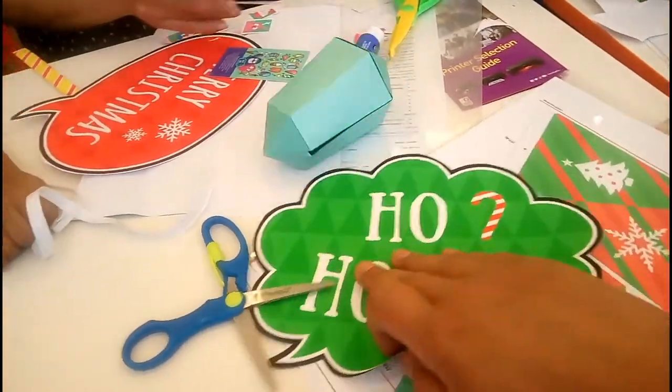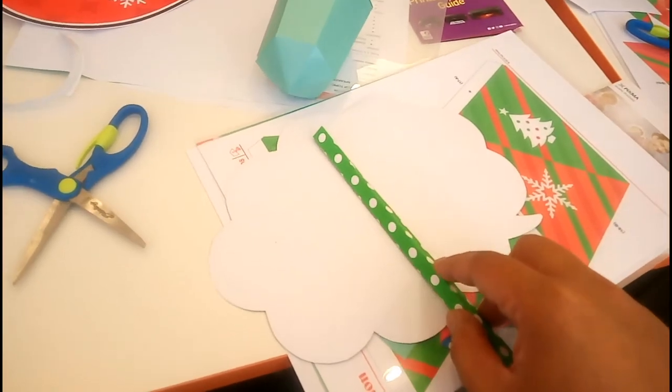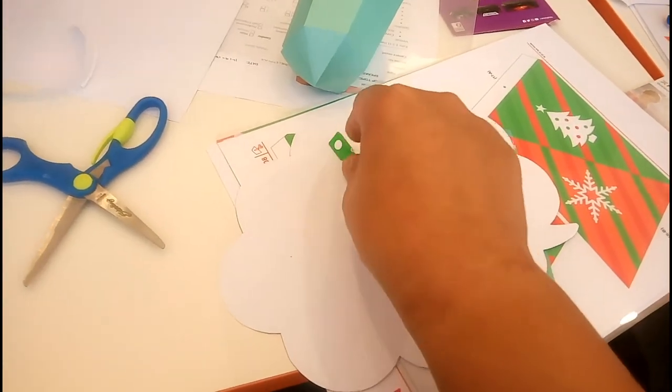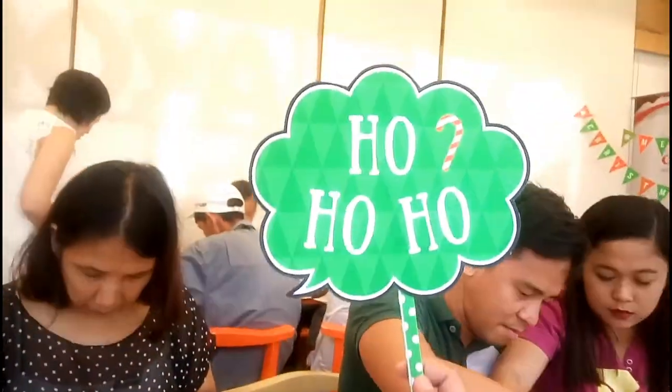Yes! Finally! Tapos na rin akong gumupit ng mga parts. At ngayon, it's time to put them together para sa finished product natin. At konting likit-dikit lang and some finishing touches. And yes! Buo ko na rin yung Christmas decoration ko.